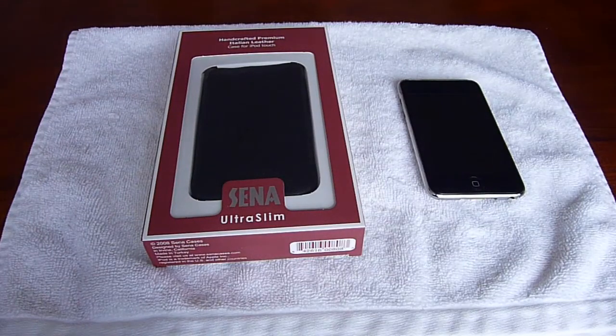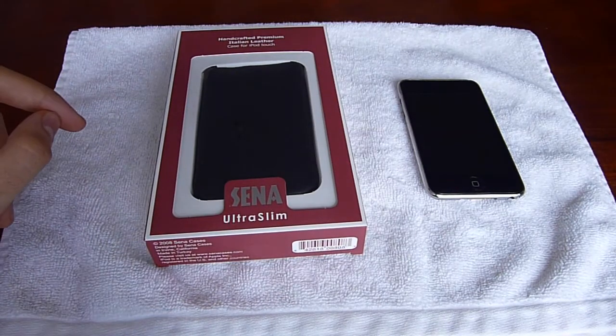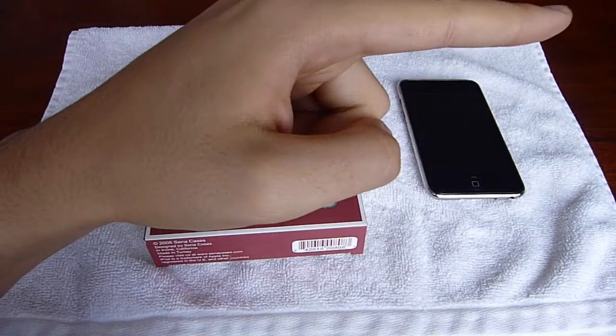Hey YouTube, this is TouchmanTouch here with an unboxing slash review of the Xena Ultra Slim leather pouch for the iPod Touch 2G. Remember to watch this in HD, rate, comment, and subscribe.